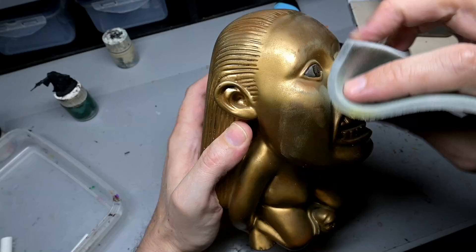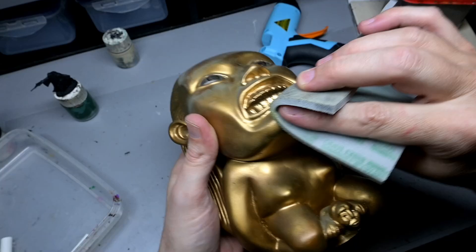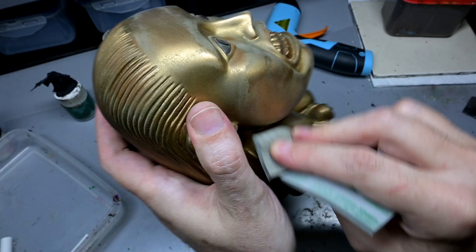Now we can start working on the repaint. I don't want to strip this thing down entirely because there's a lot of layers of paint and putty underneath the gold paint. So instead, I just want to clean up the surface and rough it up a bit. 1000 grit Tamiya sandpaper, just to smooth things out a bit, and then we'll give it a good bath to clean her up.